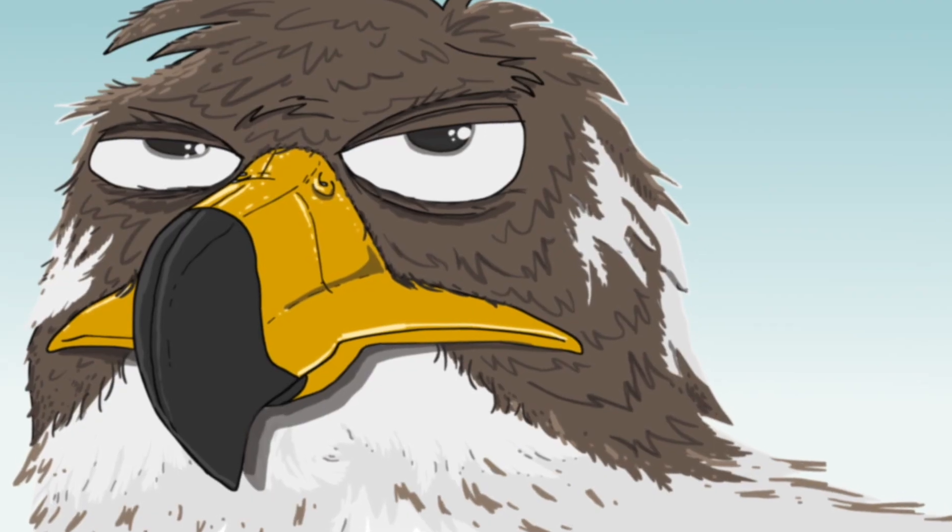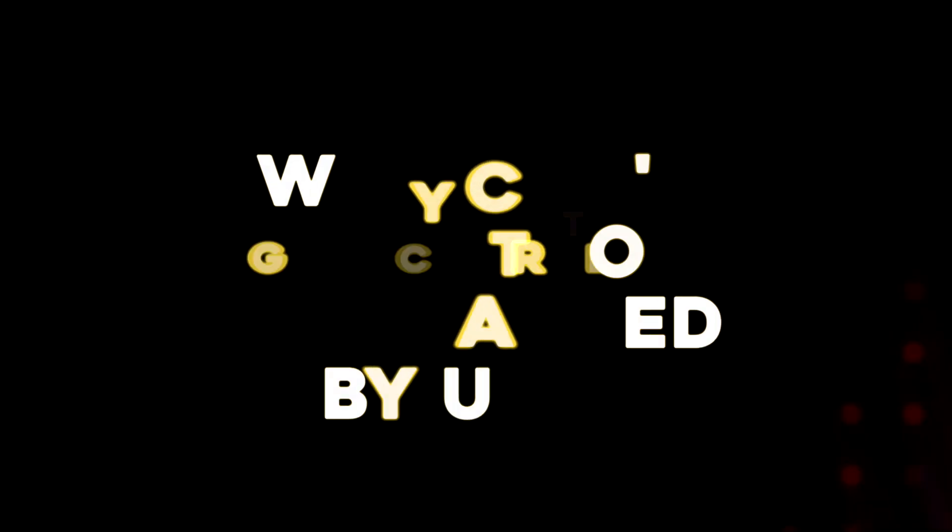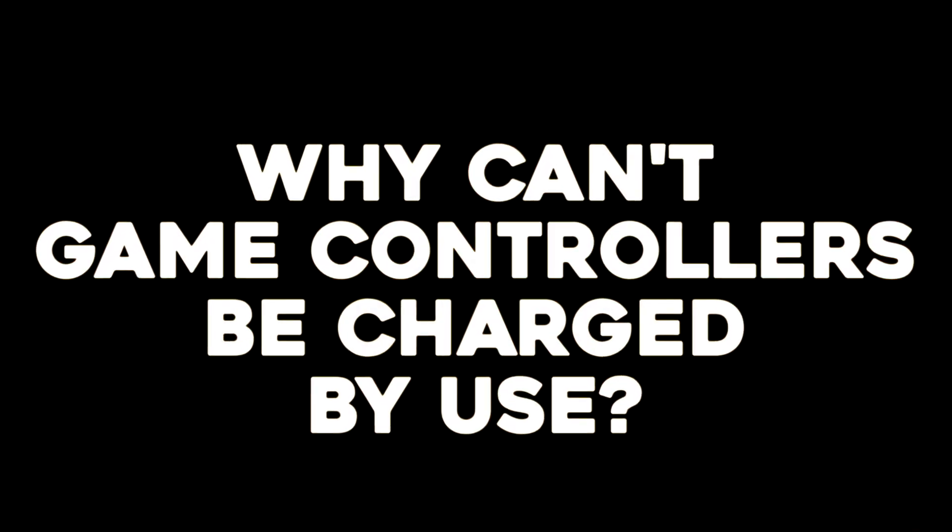Hi folks, it's Falcon, and today Gameranx asked the question: why can't game controllers be charged by use?